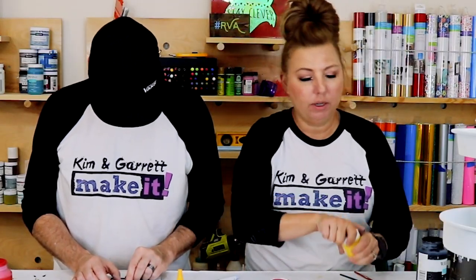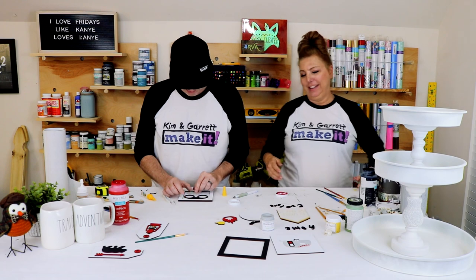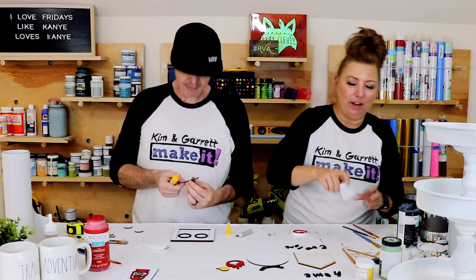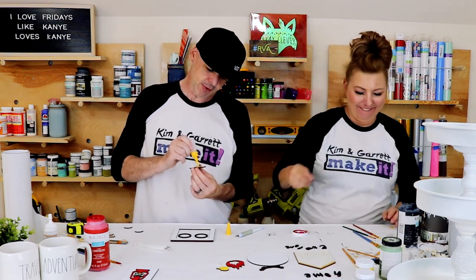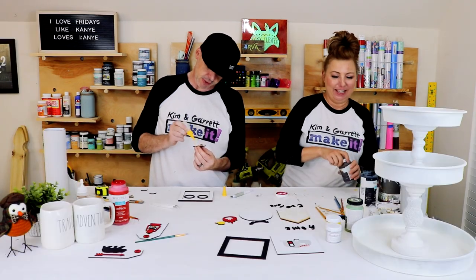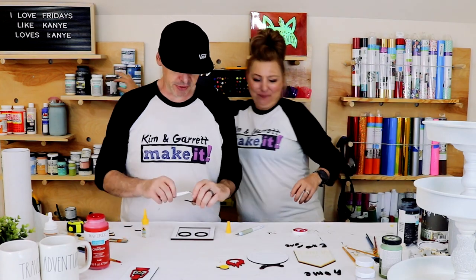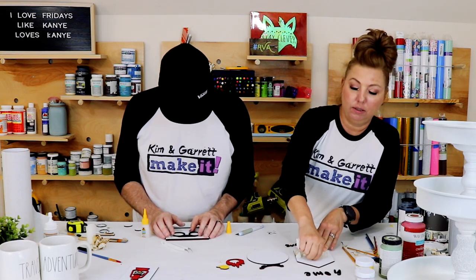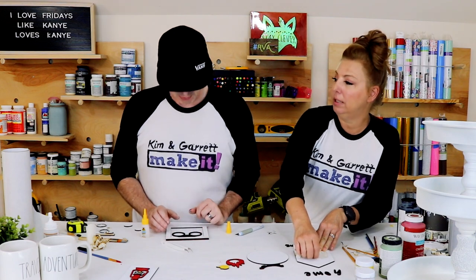Do you know what my anti-superpower is? Putting lids on. I cannot put a lid on straight for anything. If somebody had a gun to my head and said 'put the top of this bottle on,' Garrett's dying — I would be dead. I don't know what the problem is. But I do have a good superpower. Finding a parking spot — the closest parking spot anywhere we go.